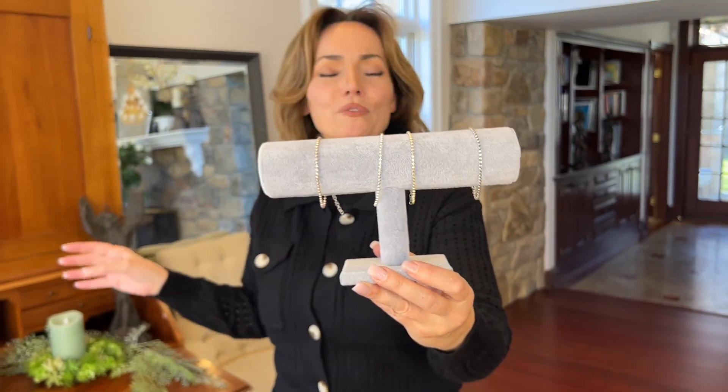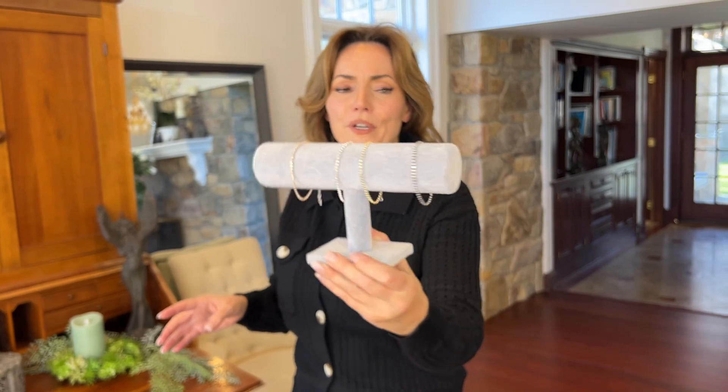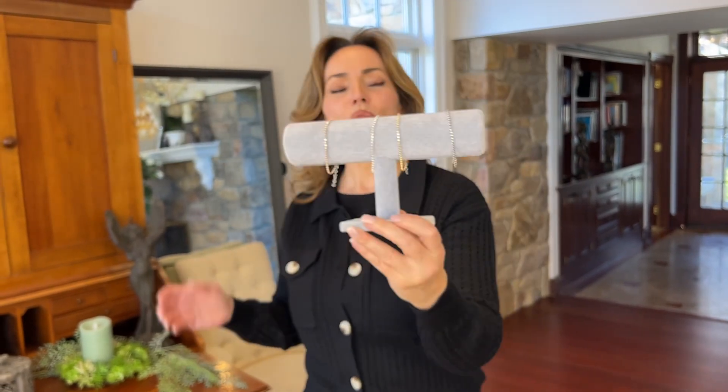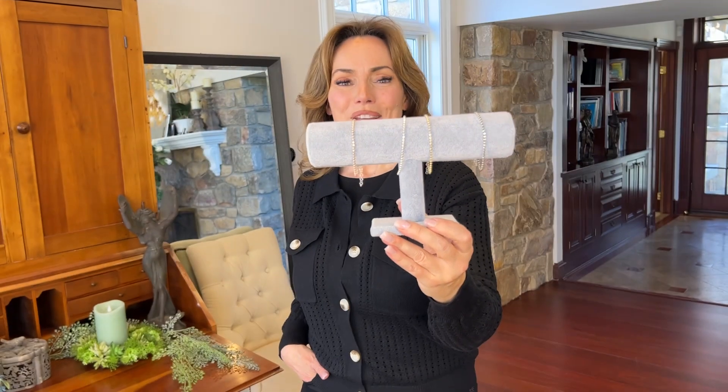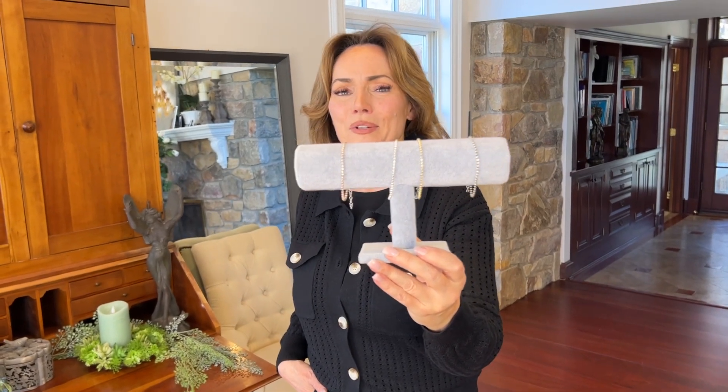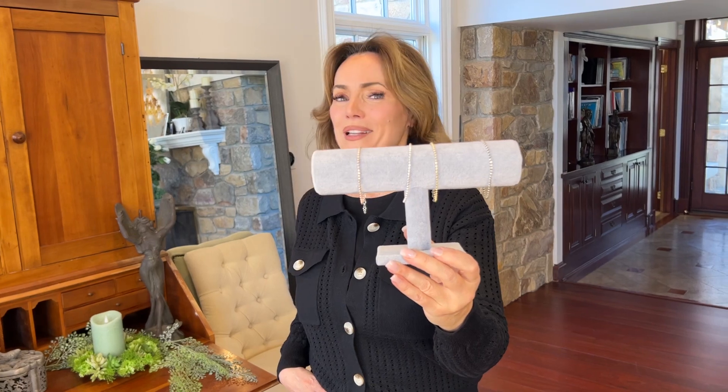These are perfect for layering with anything you want, or perfect for wearing on their own. They do have an extender so they're going to work for pretty much everybody. And when you want to add a little sparkle to your wardrobe, there's nothing better than this beautiful brand new way of doing diamond cut beads from Italy.